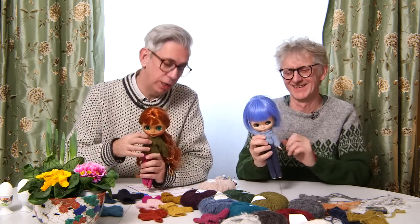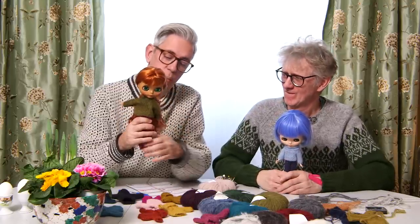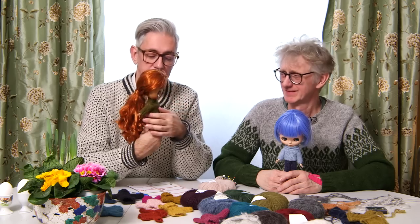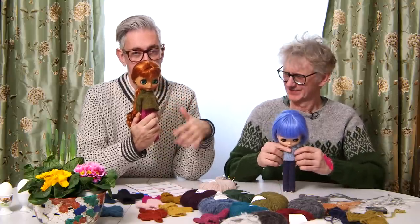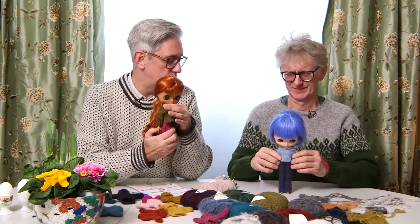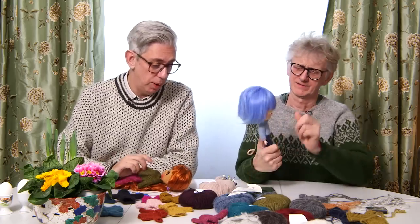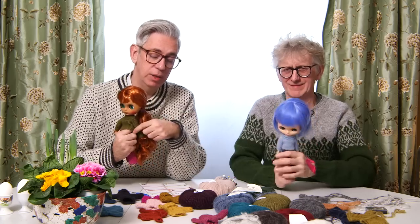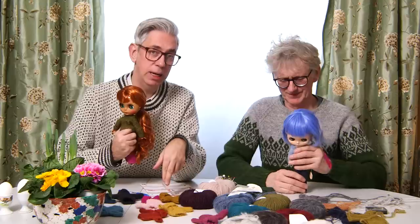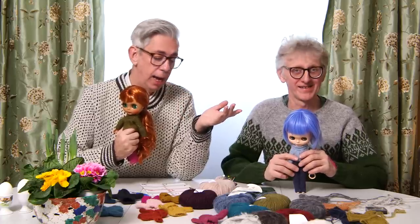Anyway, we're not going to talk about the wigs today. Today we're going to talk about the knitted sweaters that they're wearing. They're wearing two different kinds. My Blithe has a really cool wide sweater — it's oversized, it's got a drop sleeve, and it's got a slit on the side. It's very long in the back, longer in the back than in the front. The other Blithe is wearing a raglan sweater, which is also really cool. Both of them are knitted in the Alpaca Classic from Rowan. Today we are going to focus on the Blithe sweater with the raglan sleeve. We'll leave the sweater with a slit for another day, and we're going to show you some tips and tricks.